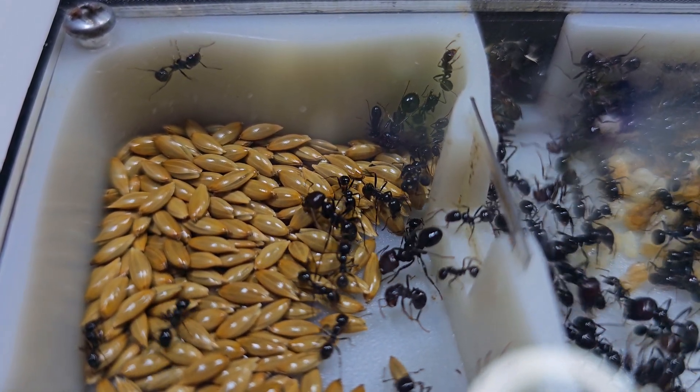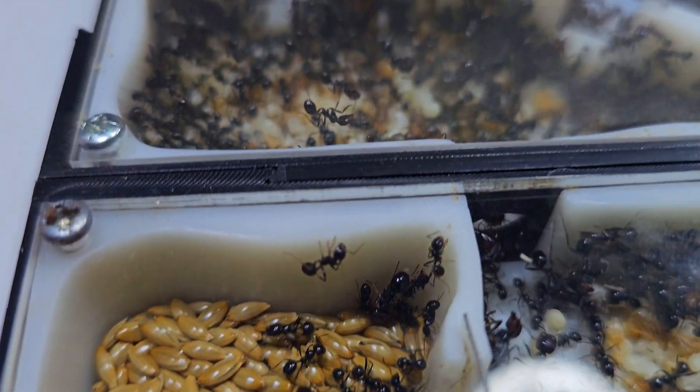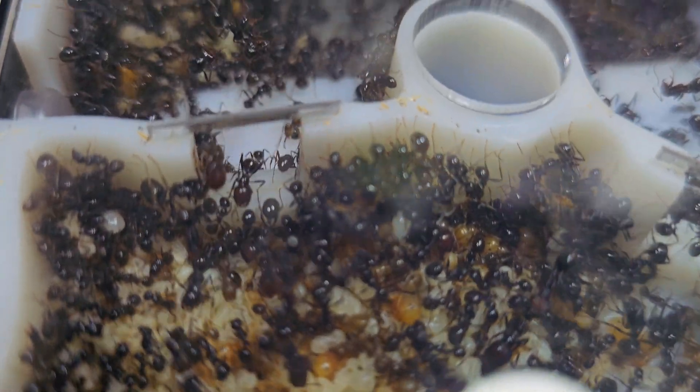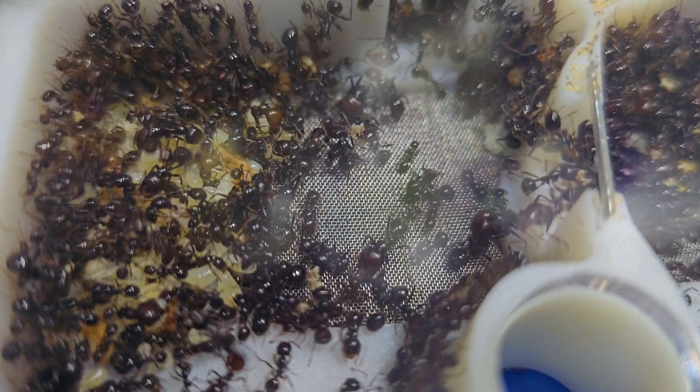They are one of those ant species that do not need frequent feeding, but you need to ensure sufficient seeds or grains are added to the nest. They can take many months to finish the seeds, and the only thing you need to do is clean up the husk that they leave behind.